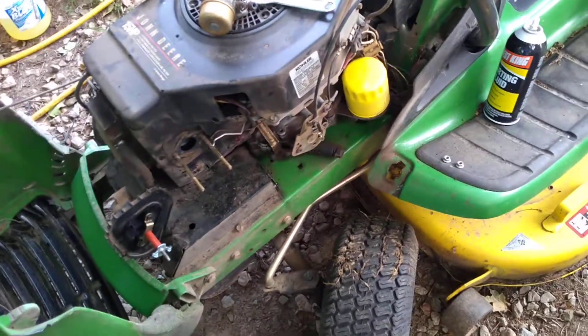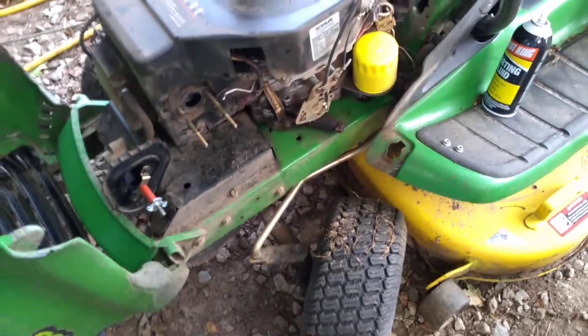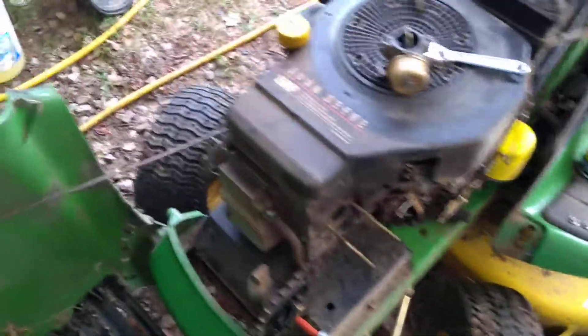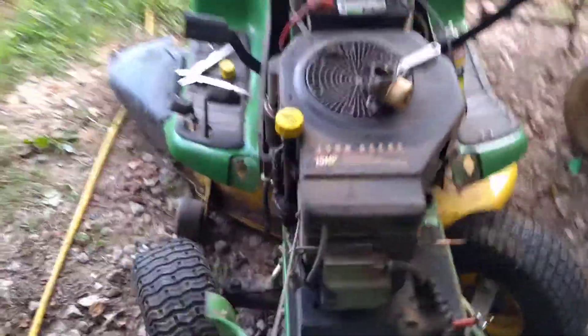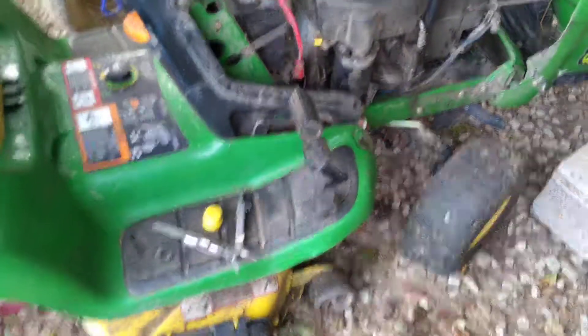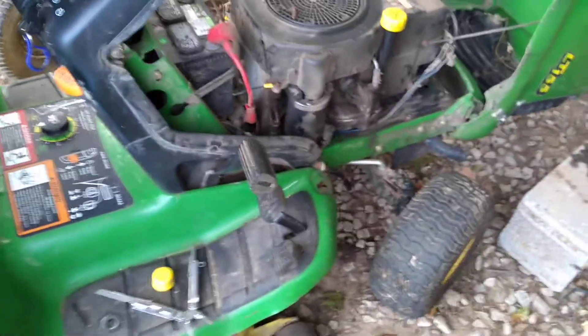A lot of these gas lines have been kind of hard. I did a tune-up on it probably six months ago. When she got it back, it would run a little while and then it would quit. Then she'd get back on it and it'd run a little while, and then it'd quit.